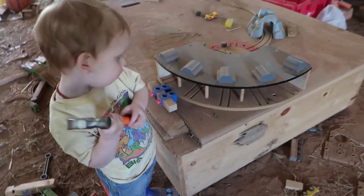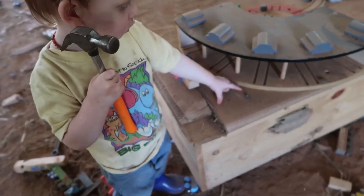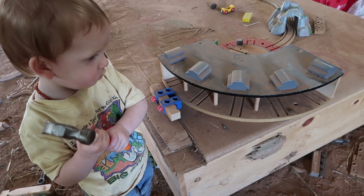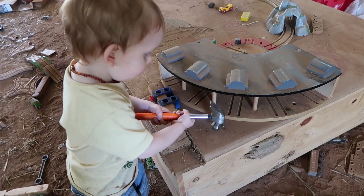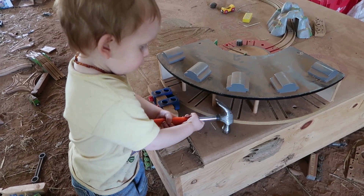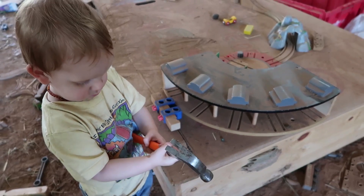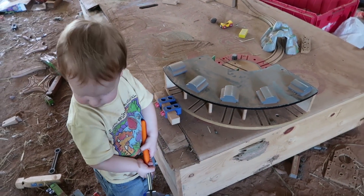What are you building, Liam? You're hammering in the screw — good job! Thank you. Good job, Liam, that's really good. I'm impressed.